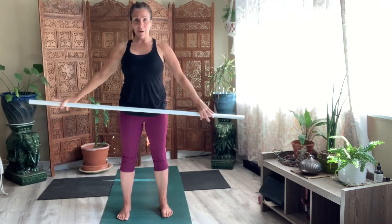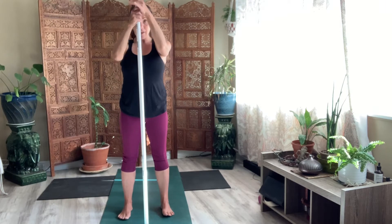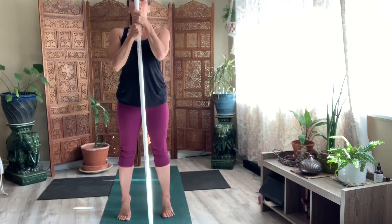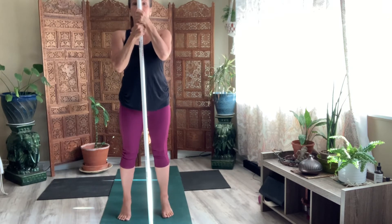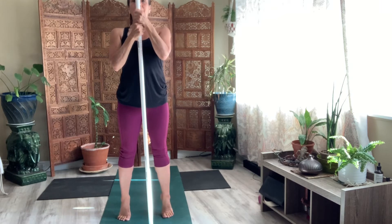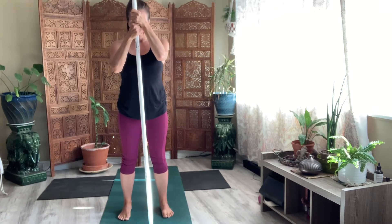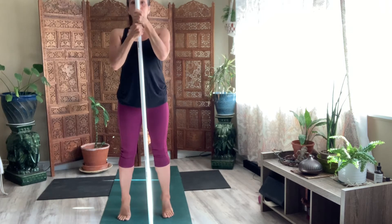Bring it forward. Take your stick and bring it to center. Keep your feet right where they are. And I want you to lift up on the balls of your feet so you can peek right over the top of your stick. Peek right over it and lower. Let's do that eight times. Reach for eight, seven, six, five, four, three, two.